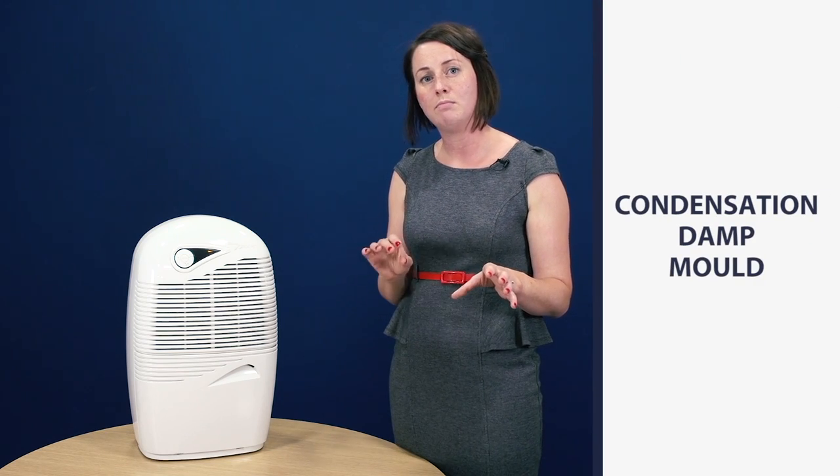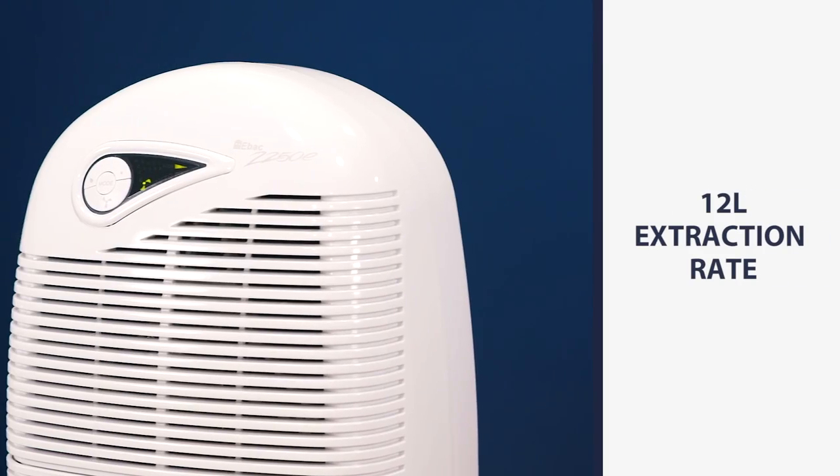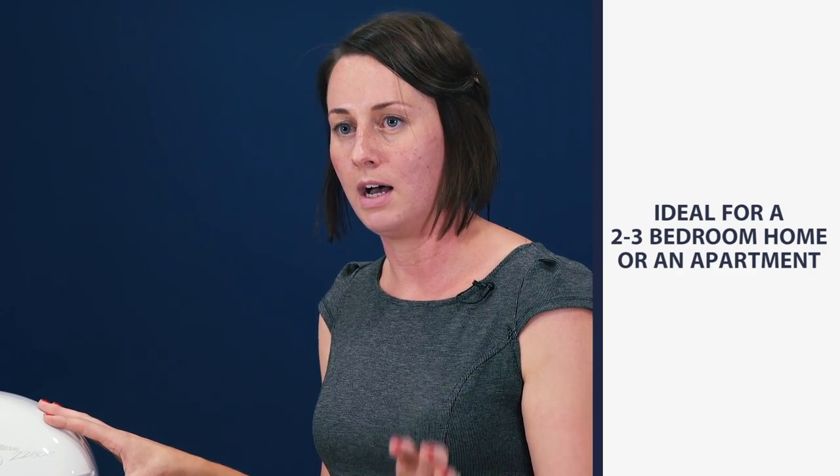Designed and manufactured right here within the UK, the EBAC range of dehumidifiers are specifically designed for the great British climate. Resolving the issue of condensation, dampness, and mould within the home, this 2250E model can extract anything up to 12 litres of water per day and it's absolutely ideal for any home up to a two to three bedroom or an apartment.